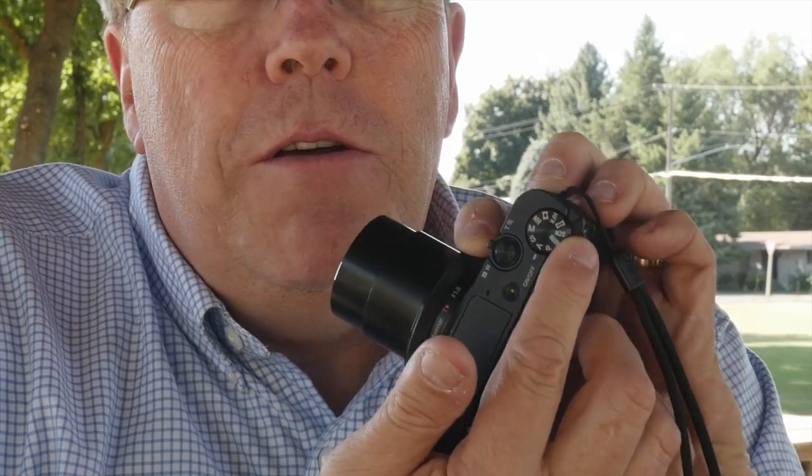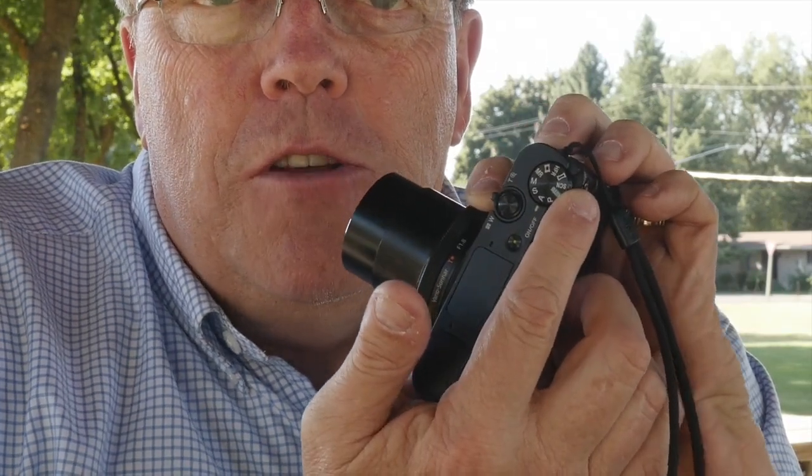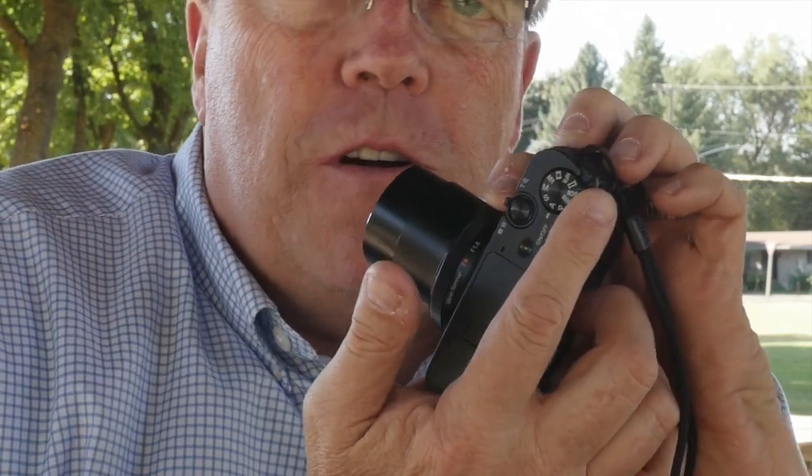There's a zoom lever for wide to telephoto, and a control knob on top for determining what mode you'd like — shutter priority, P, aperture priority, panorama mode, auto mode — and it has a really unique feature which is a high frame rate mode. It can record up to 960 frames per second, which is pretty super slow motion. We'll talk about that in the review, but it's got a lot of capabilities for such a small camera.